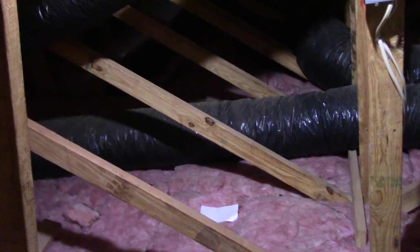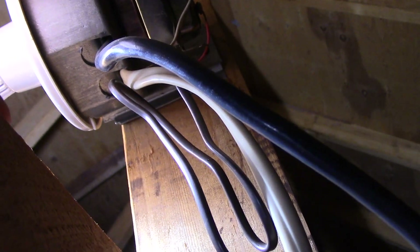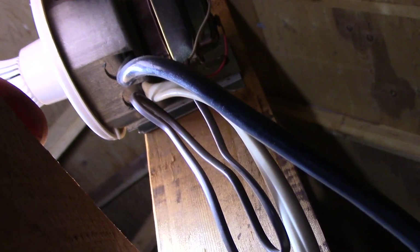This is the existing box right here. We're going to connect into that box — it's actually a metal box — and we're going to run the wiring along down the rafters and install it on the side. Let me show you what we're going to do.